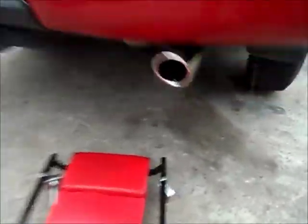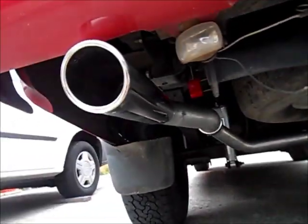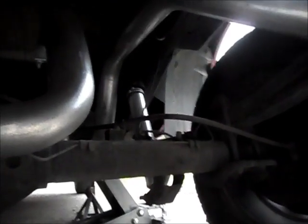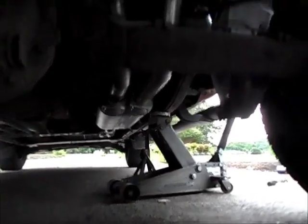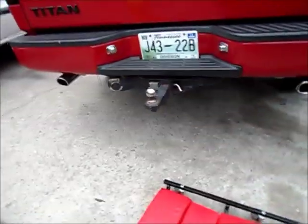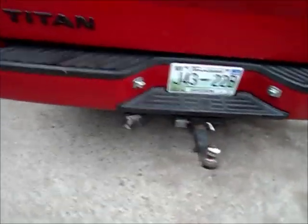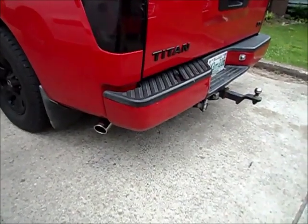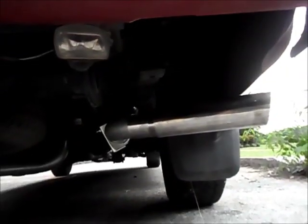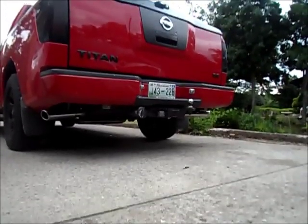We got the dual done — this is just how it looks. Sorry for the shaking. There you go, all the way there. Now we got the duals on the sides — I just showed you straight back, now I'm showing you how it looks on the side. They look good. Now I'm just gonna start it up and we'll see if it sounds good.